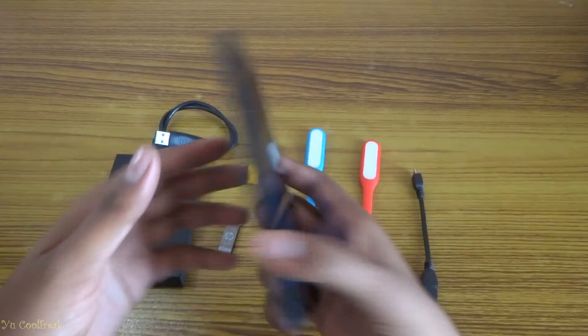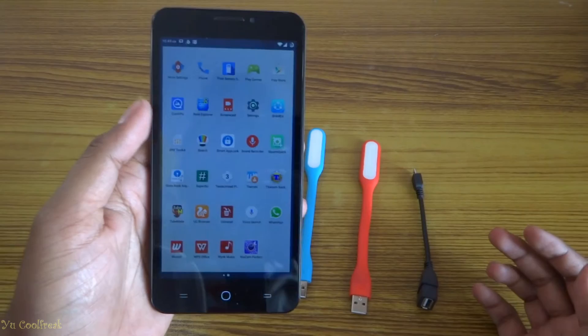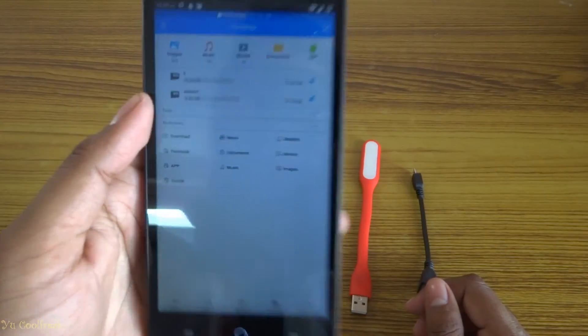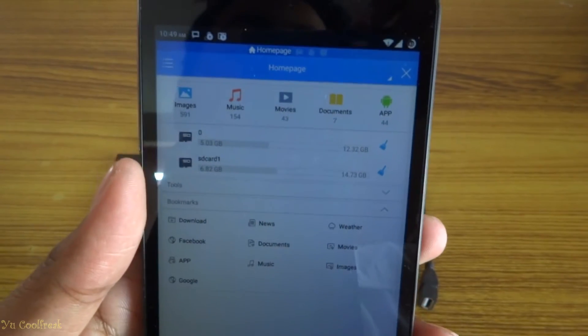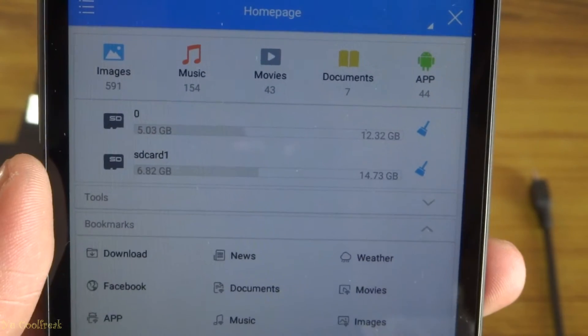Now we're going to test if it's working or not. For that you need a file explorer — I would suggest ES File Explorer. So you can see, the first one is my internal storage and the second one is my SD card, which is 16GB.